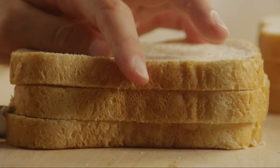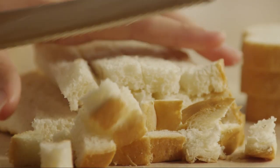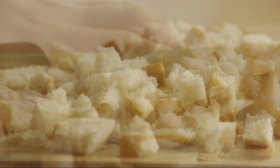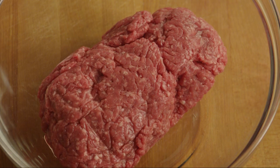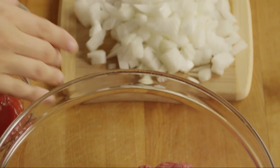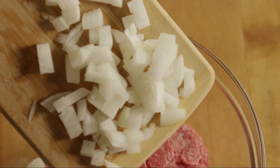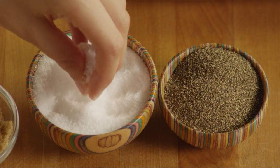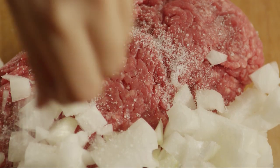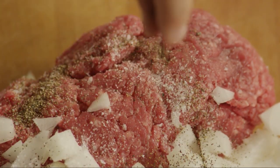Cut six slices of white bread into cubes. Add one and a half pounds of lean ground beef to a large bowl, along with the chopped onion. Season with salt, ground black pepper, and garlic powder to taste.